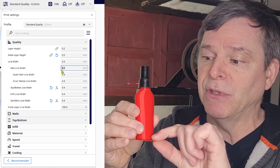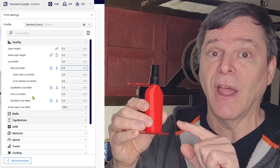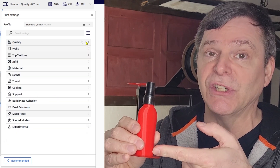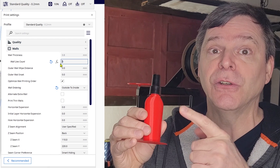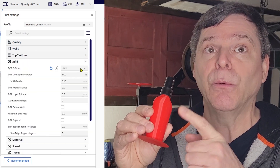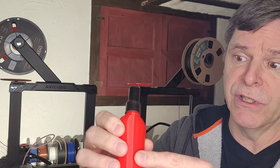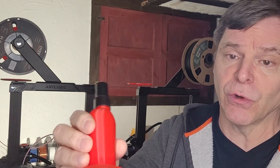What I did was change the line width. I used a 0.4mm nozzle and printed the first layer with a 0.4mm line width. Then I changed the rest of the layers to a 0.8mm line width, and I reduced the number of walls.